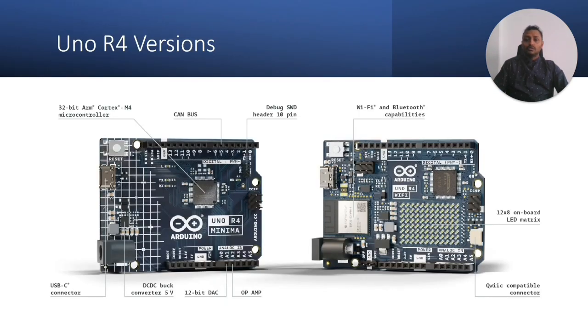Now let's look at the two R4 versions. On the left is the Minima version and on the right is the Wi-Fi version. Both share a 32-bit microcontroller, a 5-pin CAN bus, a 10-pin debug SWD header, an op-amp with 12-bit DAC, a DC-to-DC buck converter, and a USB Type-C connector. The Wi-Fi version additionally includes Wi-Fi and Bluetooth, and features a 12x8 onboard LED matrix — previously only one onboard LED was available. It also includes a Qwiic-compatible connector useful for rapid prototyping.